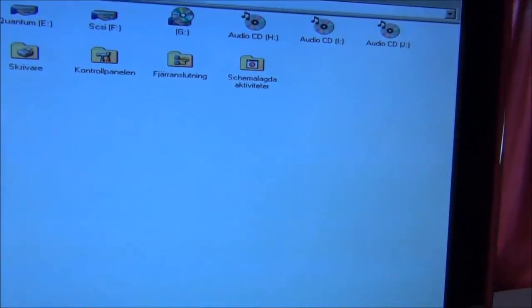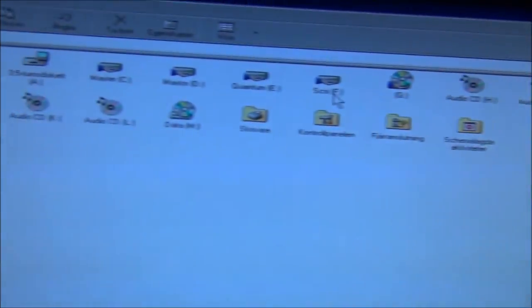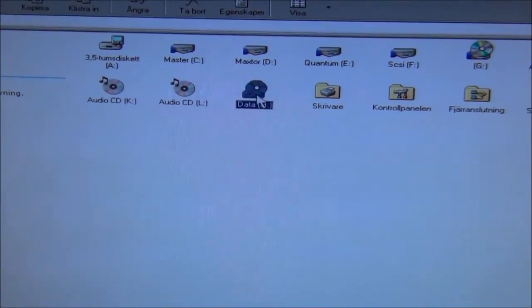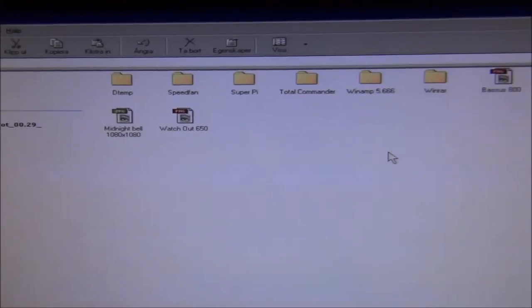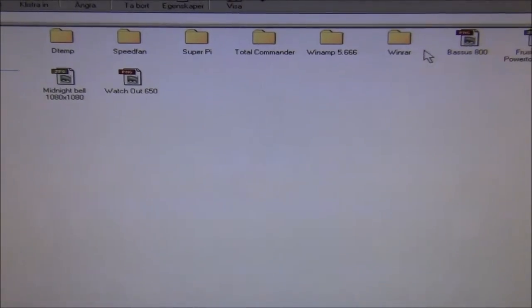Here we can see we have the internal CD-ROM drive, 5 audio discs, and 1 data disc. You can open up the data disc to check what's on it — and here's the data. Everything is very slow because it reads at 2x speed, so it's not very fast, but it still works.